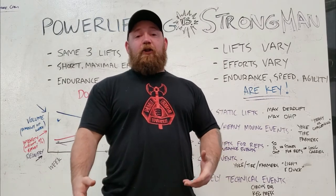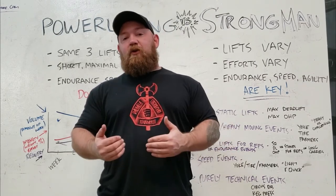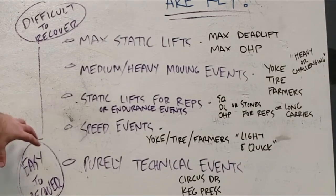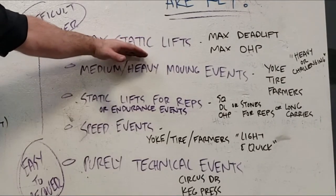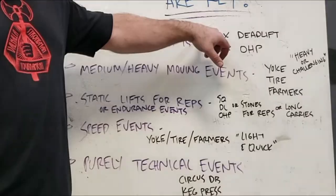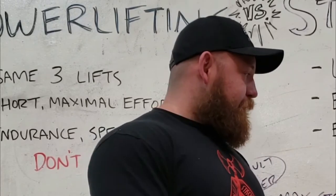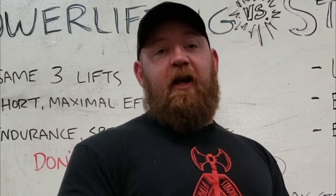Because we have so many things we're training for going into a meet, it's important to know which things take longer to recover from and which things take less time. I wrote them out in a flow chart, starting with the things that are the most difficult to recover from going all the way down to the easiest. The hardest things to recover from — the things you're going to stop doing further out from the meet — are max static lifts. A max deadlift is probably the king of all these movements when it comes to sapping your recovery. You will not find anybody worth their salt pulling a max deadlift a week before a meet. There's actually a max deadlift protocol I'm going to go over in just a minute.